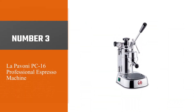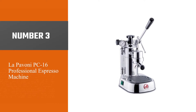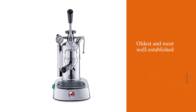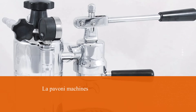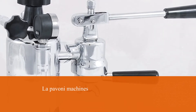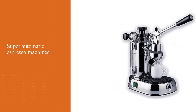Number three: the La Pavoni PC-16 Professional Espresso Machine. La Pavoni is one of the oldest and most well-established names in the espresso industry. There was a time when La Pavoni machines were the kings of espresso, and even though they've niched out to focus on manual machines, the craftsmanship and experience continues to shine.